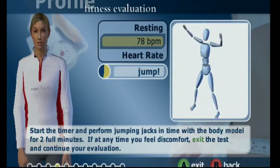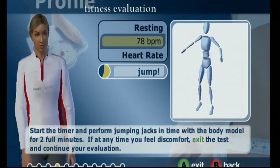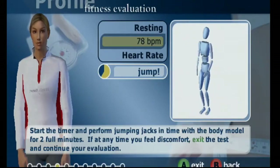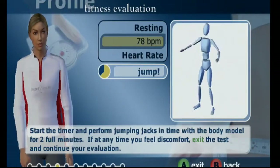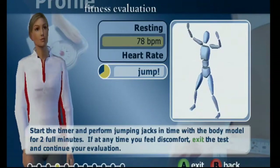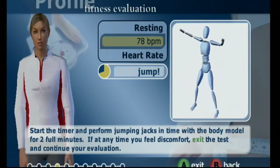One minute down, one minute to go. Recovery. I like how she's just sitting there teetering back and forth making miscellaneous movements that don't make any sense. She's annoyed that she has to do this job.